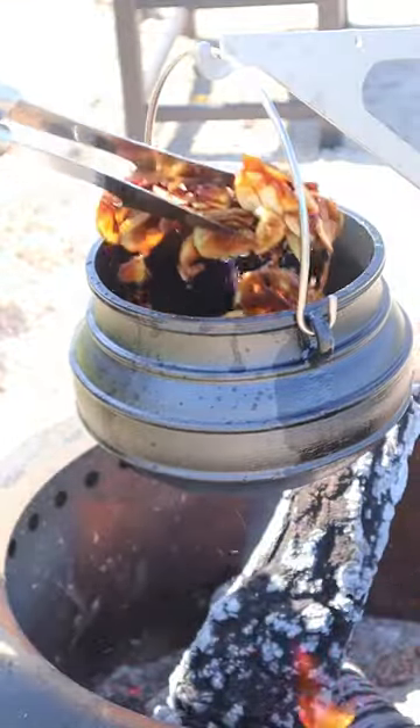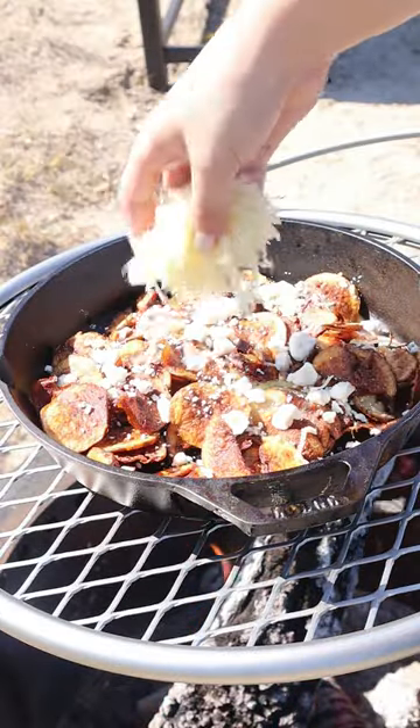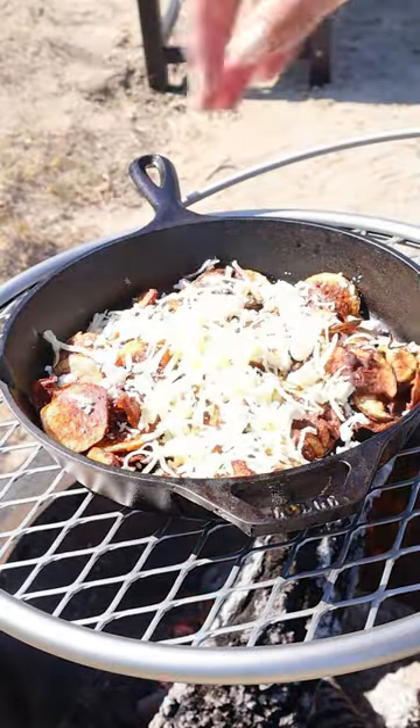Then we'll take our duck fat chips out and put them on a skillet over the fire and melt some blue cheese and Monterey Jack on top along with the salsa.